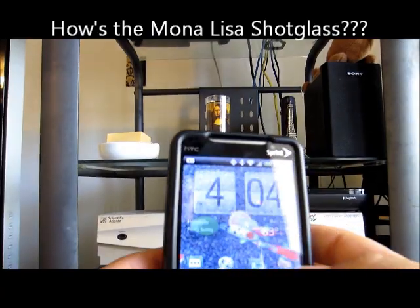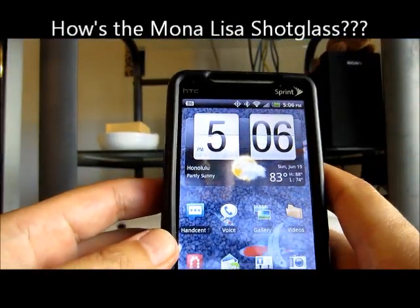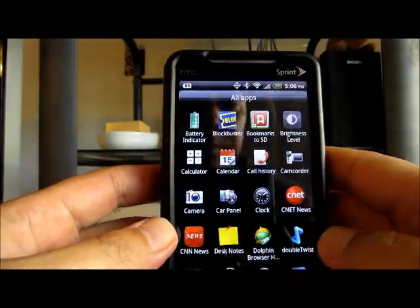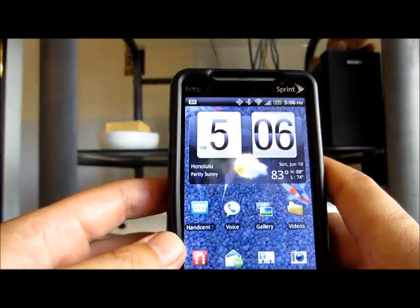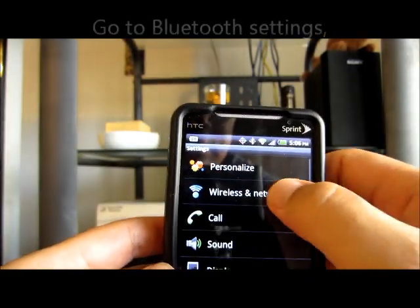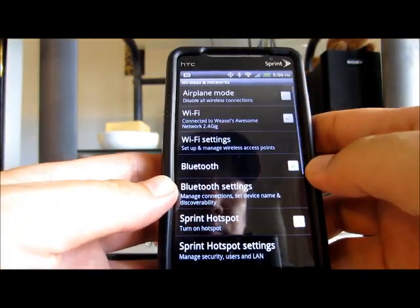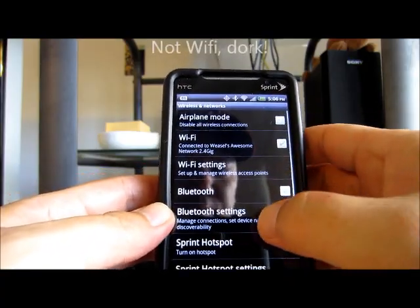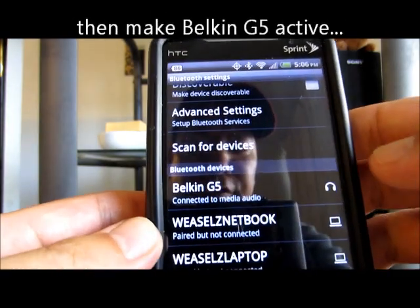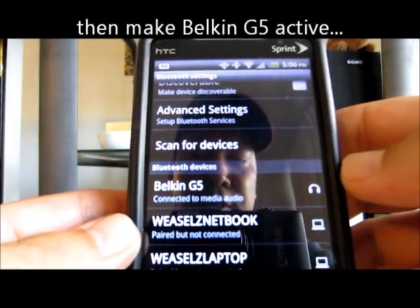So the first thing you do is hook it up, and I already have it hooked up, so we will go to the settings on the Bluetooth. I already have it hooked up to the Belkin G5, if you can see that.